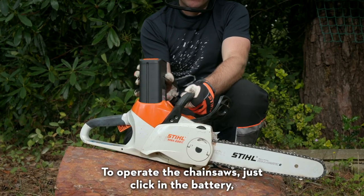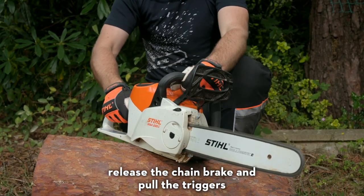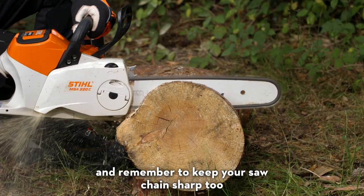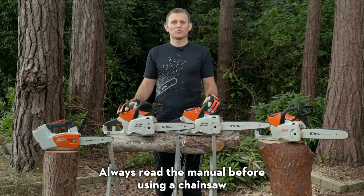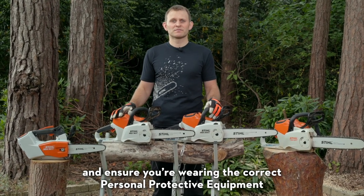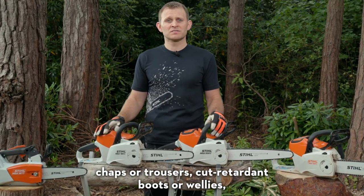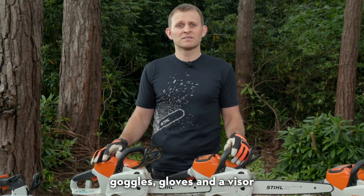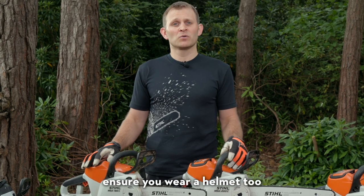To operate the chainsaws, just click in the battery, release the chain brake and pull the triggers. You don't need to force the saw through the cut — just let the chain do the work — and remember to keep your saw chain sharp too. Always read the manual before using a chainsaw and ensure you're wearing the correct personal protective equipment. With a chainsaw you should be wearing cut retardant chaps or trousers, cut retardant boots or wellies, goggles, gloves and a visor. If there's a risk of falling objects from above, ensure you wear a helmet too.